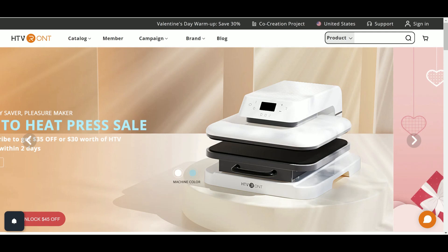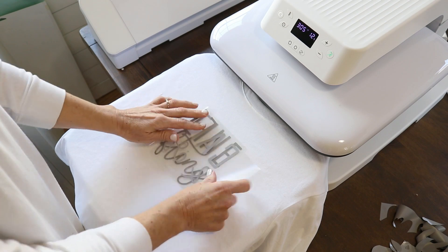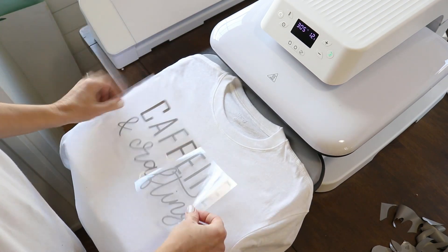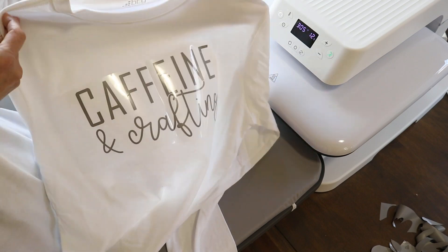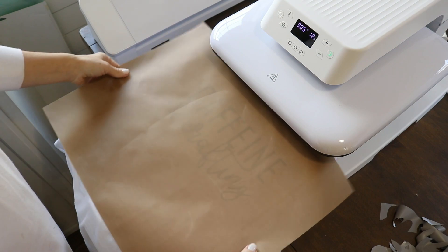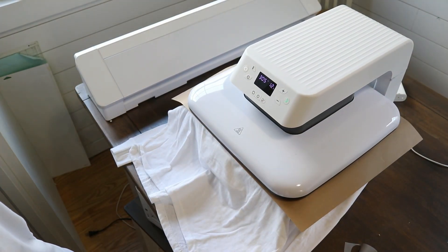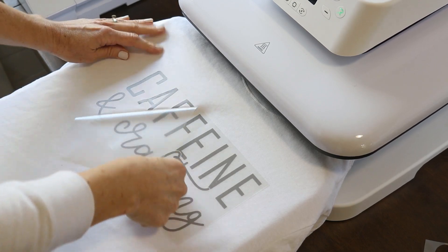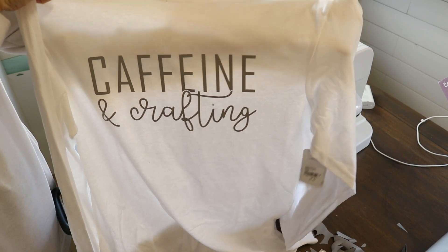HTV Ront is having a Valentine's sale right now, so if you're going to check this machine out, now is a good time. I'll leave links to all the products I used in this video including the heat press. If you have any questions you can leave them in the comments. I plan on doing a lot more videos this month with this machine — some transfer videos and a full video on the sublimation HTV. Thank you so much for watching, I hope you found this helpful, and I'll see you all in my next video.